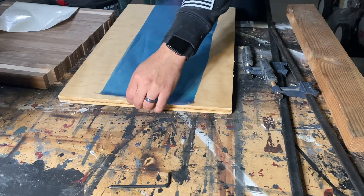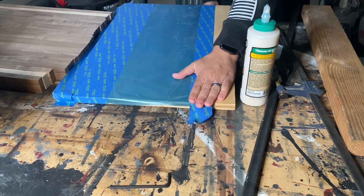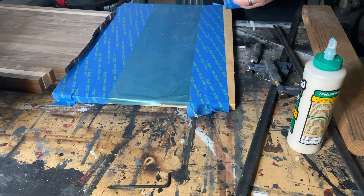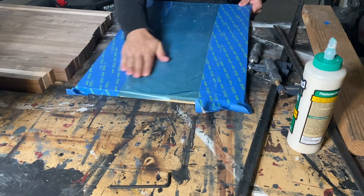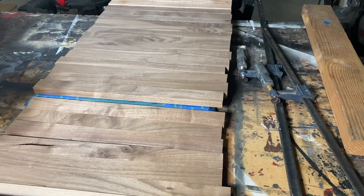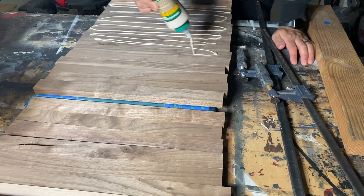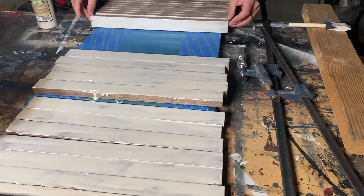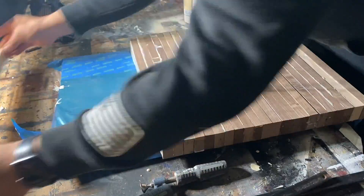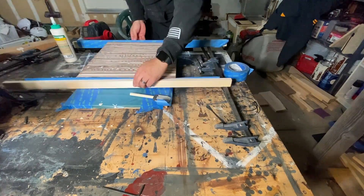I then covered a scrap piece of plywood with painter's tape and Oracal vinyl to ensure that I could get the board off after the glue had dried. I'm glad I covered the entire piece of plywood because I was originally going to use only the Oracal in the center. Once I figured out the location of the stripes, I flipped them over and applied a lot of glue and used a foam brush to spread it out. I then flipped the strips back over and used longer scrap pieces of wood also with tape to add at the ends, so the clamping pressure would be on them rather than on the cutting board.